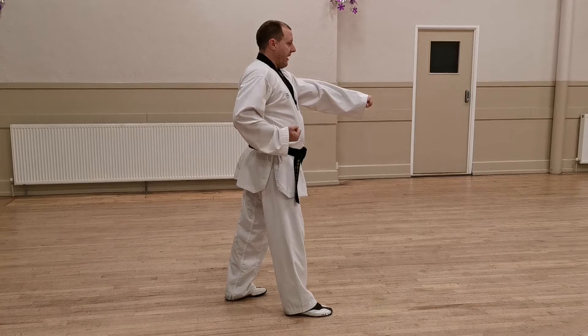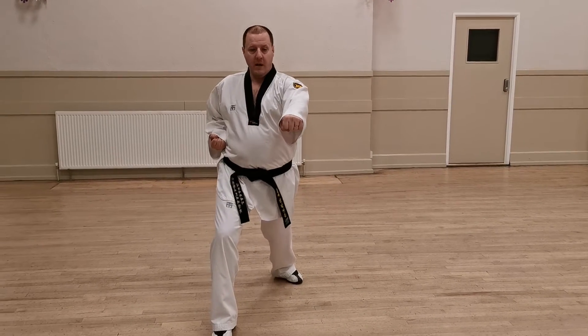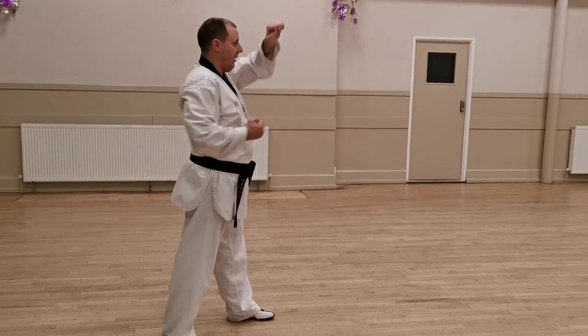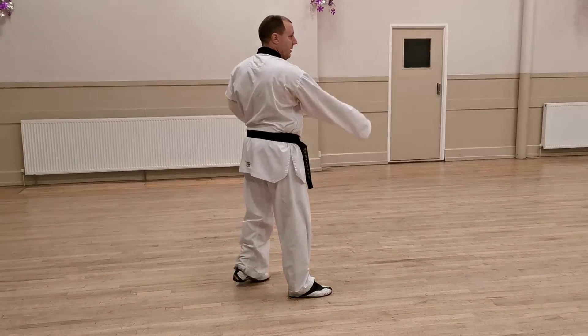Now we step to the front again with the right leg — long stance, low block, punch. Then we step up again into walking stance, high block, front kick, punch, walking stance, turn.